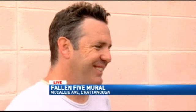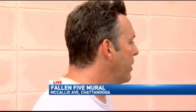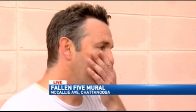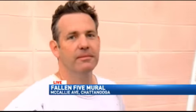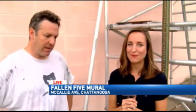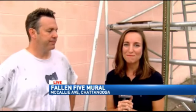And when do you hope to have this mural complete? It's big, and it'll depend on what I can get done and how much help I can get. Well, it's just another one of those ways that people in our community are giving back and showing how they can honor those five servicemen. We're going to be out here waiting around for some of those volunteers to talk to them. Lauren, back to you in the studio.